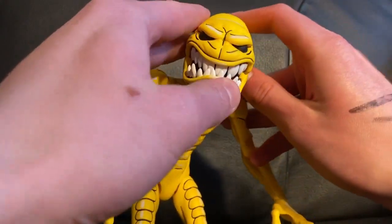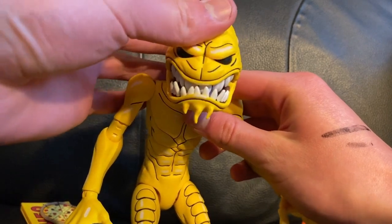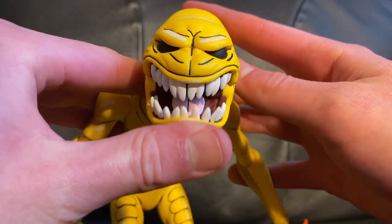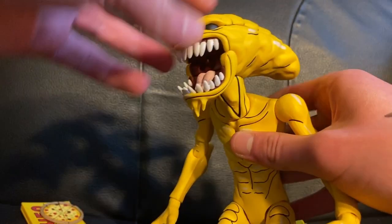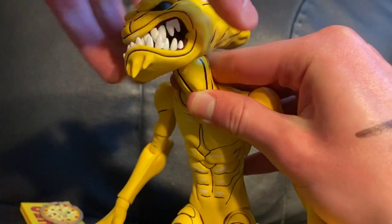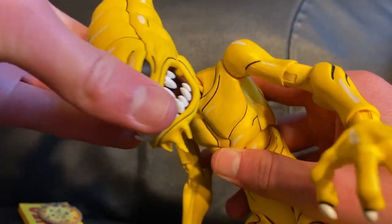Going into articulation: his mouth is on a hinge, which is a really simple feature, but it completely changes the Pizza Monster's expression. That open mouth — he's just cool. He has a ball joint on his head so it can twist around — his head has so much motion, it's really good. His neck also has that same kind of deal and you can make him look all around.